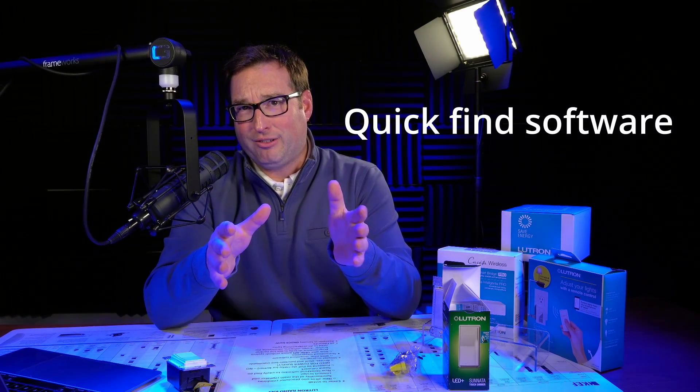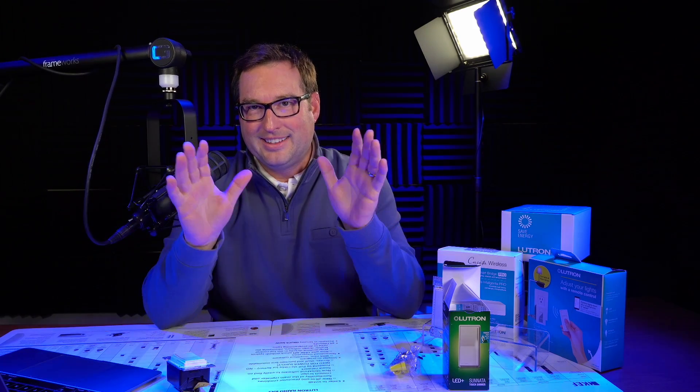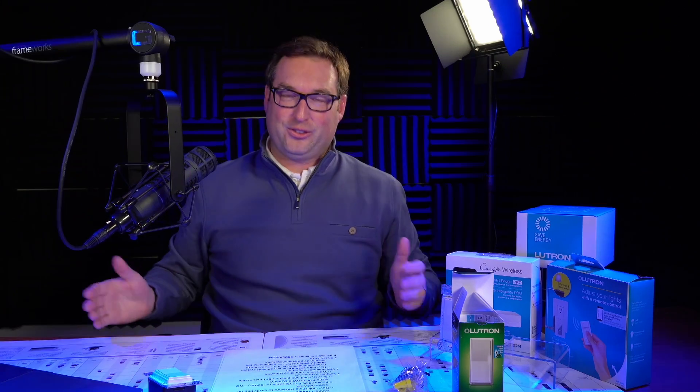New quick find software — I just do a little search, it finds all the devices, and you're done. This is as exciting as it gets, folks, for 2021.